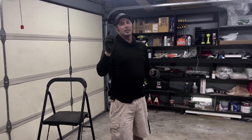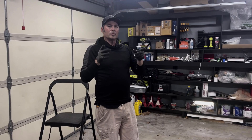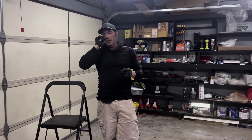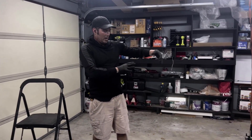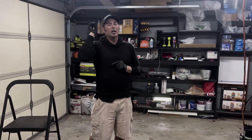Welcome back, friends. This is Derek again, 877DoorsEasy. What I'm going to do is quickly illustrate the difference between a store-bought motor — this one here, all compacted down into a small box — versus a professional garage door opener.